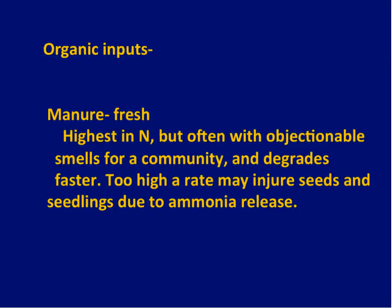Here are some organic inputs to consider. Fresh manure — if you have chickens or cows — is the highest in nitrogen, but that's both good and not so good, because it's easy to get the rate high enough that the manure contains free ammonia, which is harmful to many things. Chicken manure is a good example: too much and the ammonia within it can injure seeds and seedlings. It's best to put it into a compost pile and let it age and transform over time. We have a nice composting section in your handouts.